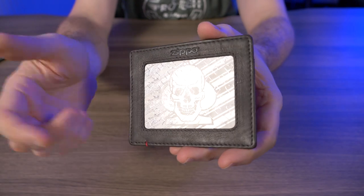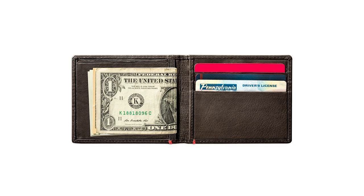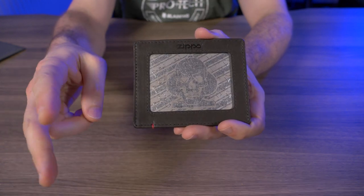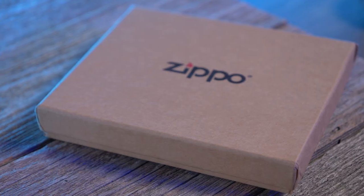Let's talk features. It comes in four different models: an ID window version, a cash strap version, a money clip version, and this one — a minimalist version. It's offered in two colors, black and mocha, and this one I have right here is mocha.